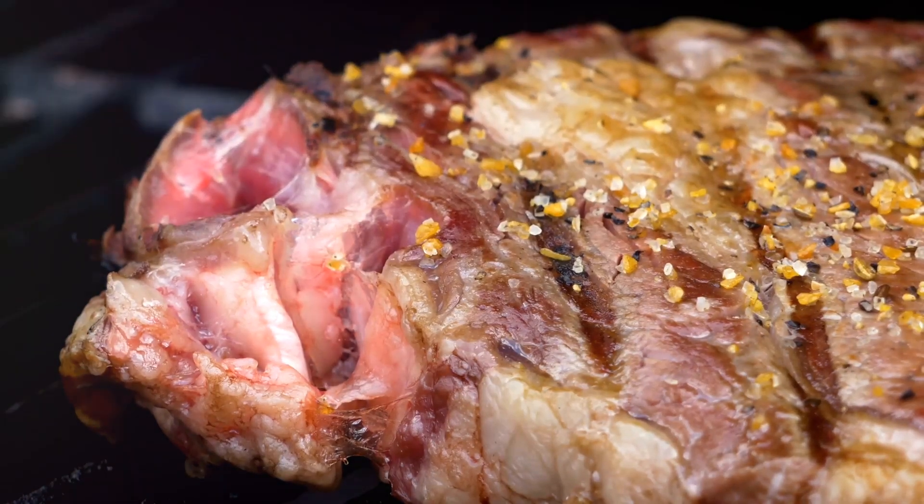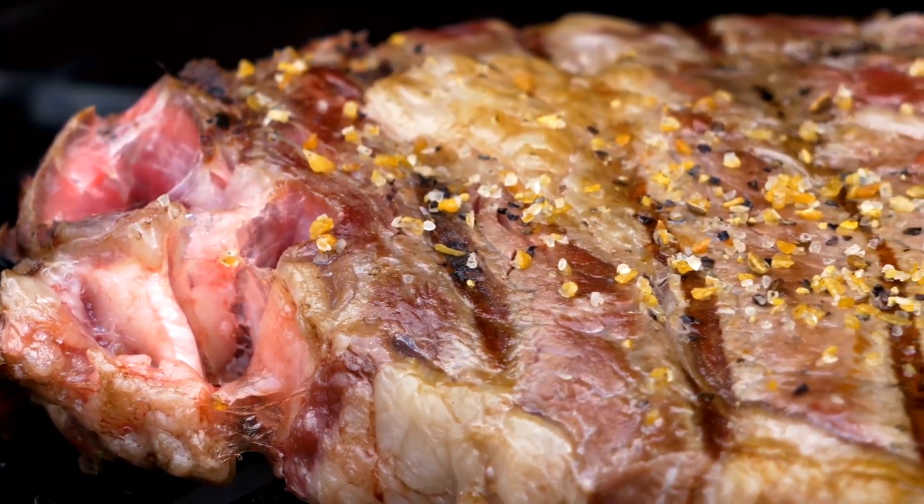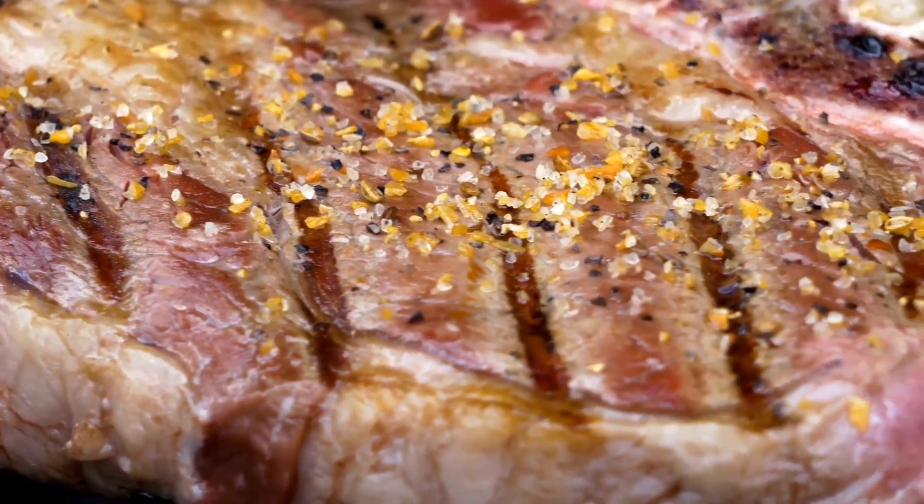After 30 minutes, pat the steak dry with paper towels to remove excess moisture. This will help you achieve that perfect sear. Season generously with salt and pepper on both sides.